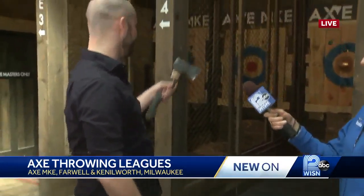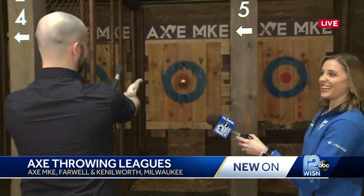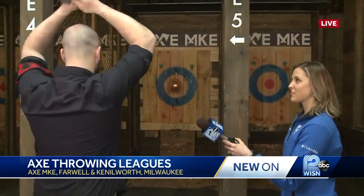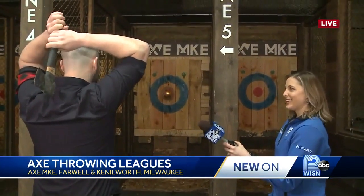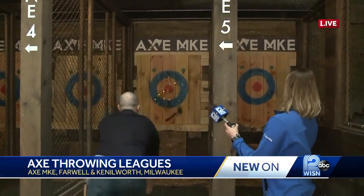So I do have a confetti balloon target up on the bullseye there. No pressure at all. So I line myself up. I tell people, bring the axe behind your head — this is your starting position. You're going to take a step, and then engage your arms. Wow. You got the balloon, so that's fantastic. I feel good about that.